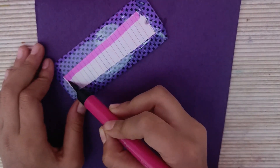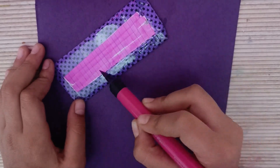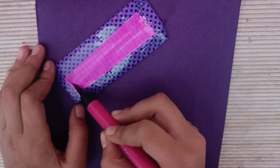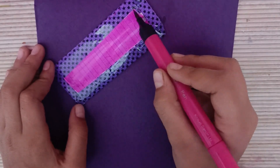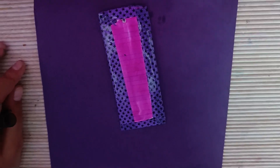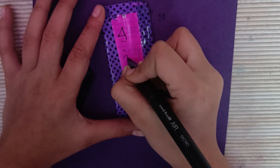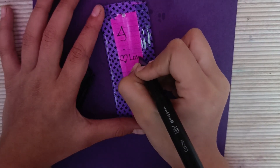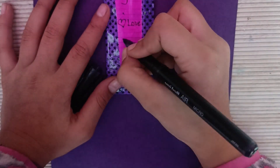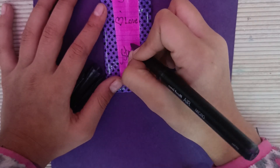So friends, I have made the design. You should comment and tell me what your favorite color is. My favorite color is mauve — mauve purple color. I have made it in the same color.